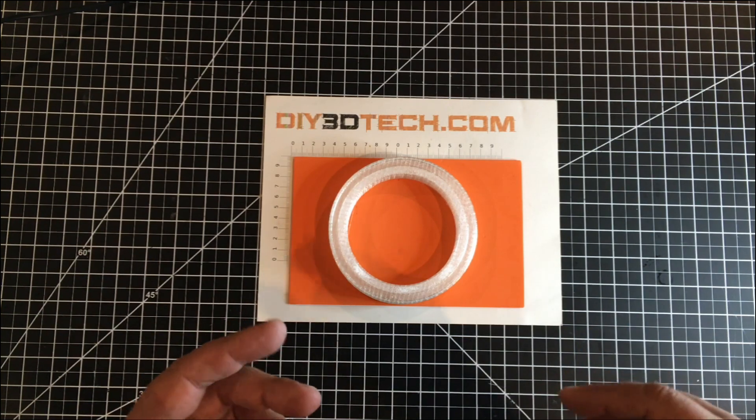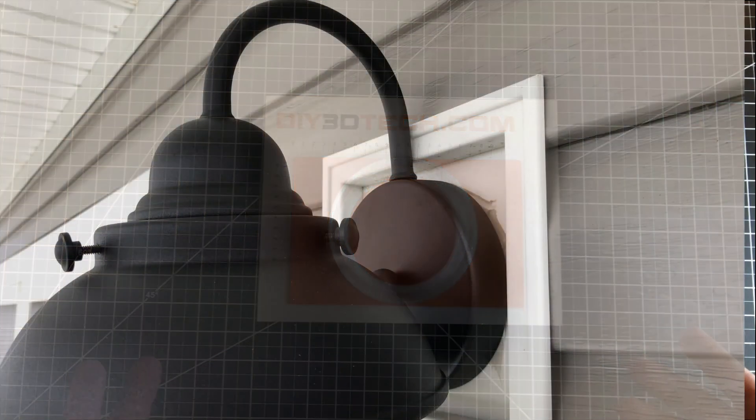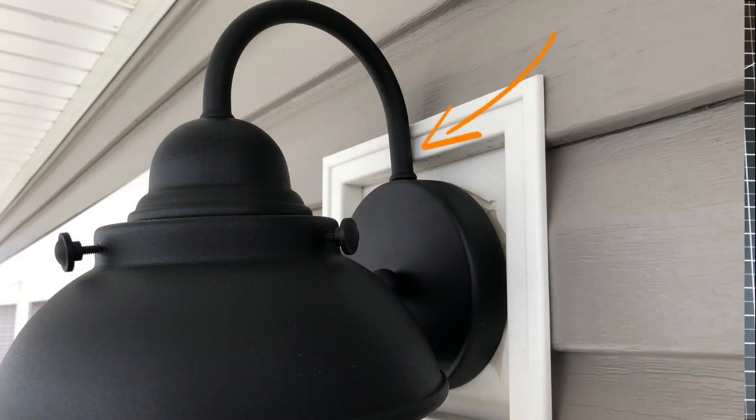One of the things my wife fell in love with were these exterior lights that have a stem on it — I'll do a bit of an overlay here. However, the issue is that stem bumps up against that trim and creates a gap at the top of the housing for the light.